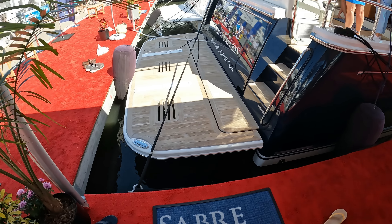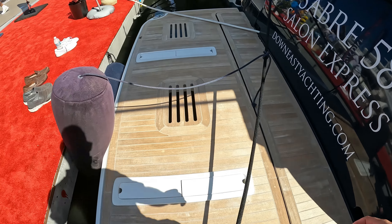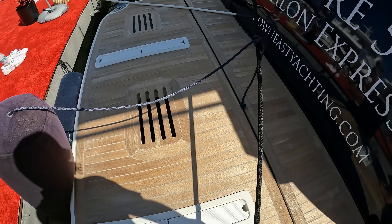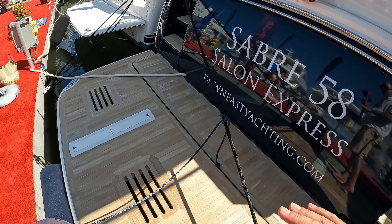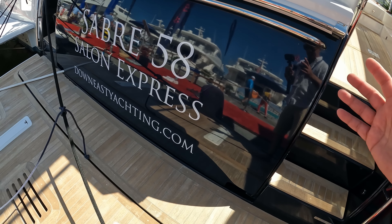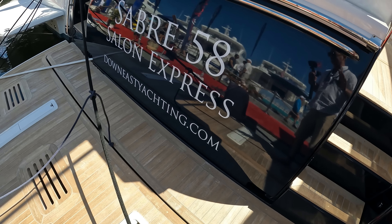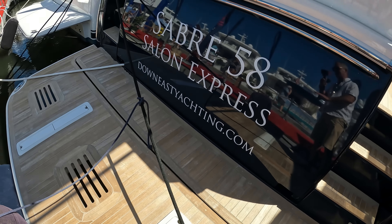Starting at the bathing platform — she has a high-low bathing platform. There are chocks built in here to carry a jet rib or semi-inflatable tender. We've also got a very large flip-up storage space aft which will carry all your fenders and lines and keep everything neatly tucked away.